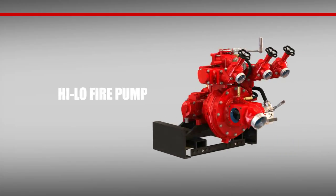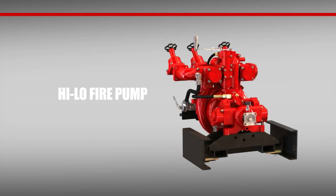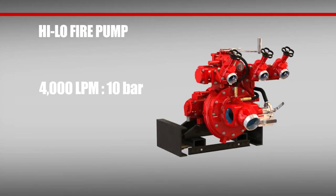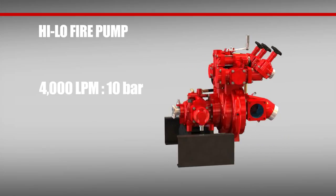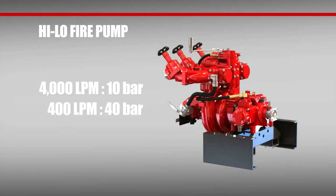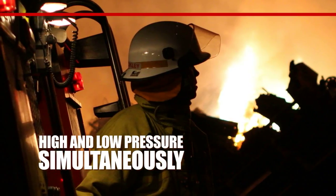Specifically engineered for the international market, high-low fire pumps are small in size but large in performance. A high-low fire pump can output up to 4,000 liters per minute at 10 bar, or, when needed, as few as 400 liters per minute at 40 bar. This gives brigades the capability of using high and low pressure simultaneously to more effectively combat a fire.